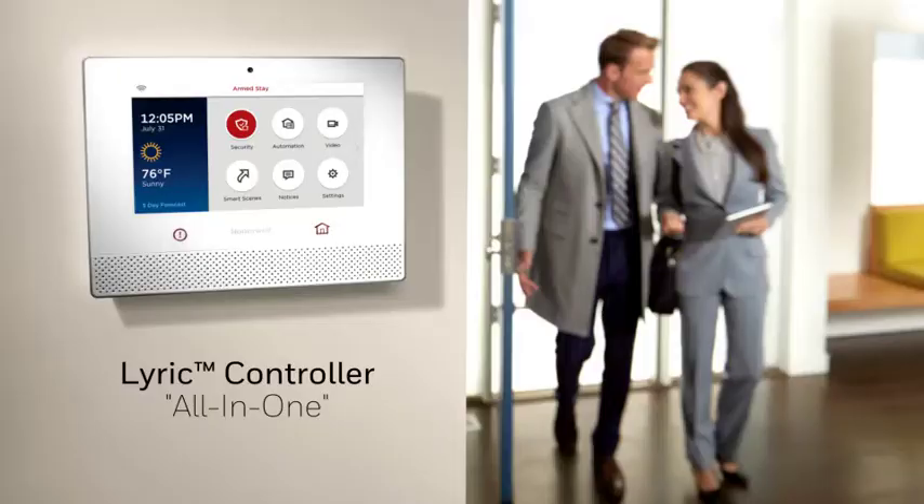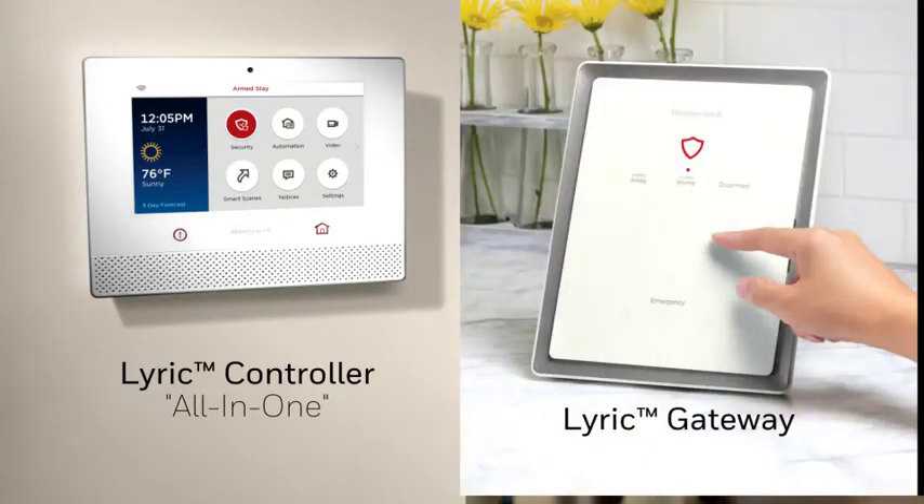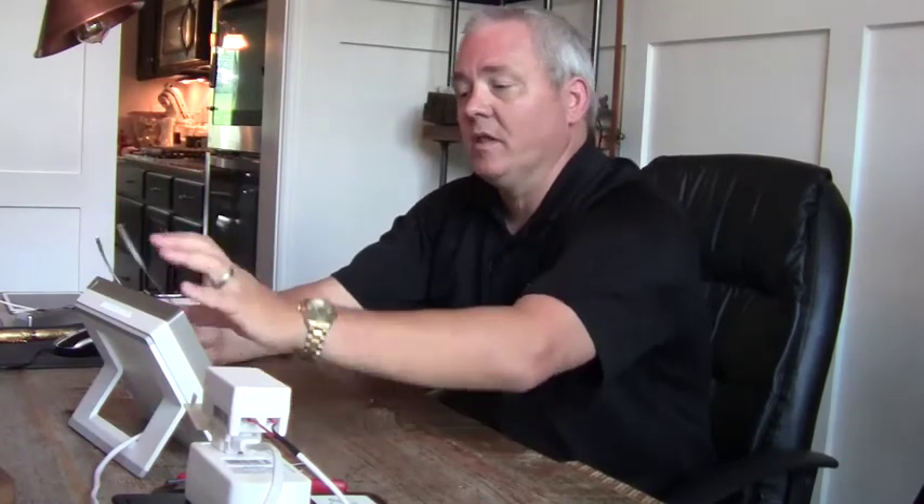This is Jason Lutz with Honeywell Security. I wanted to take just a couple minutes and show you how simple it is to update the firmware on a Lyric ecosystem — whether you're using the Lyric all-in-one or the Lyric gateway, the process is really the same when doing it online. The Lyric all-in-one also gives us a secondary option, which I'll show you as part B of the video.